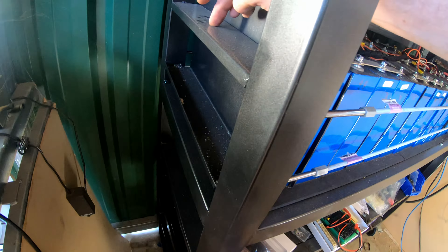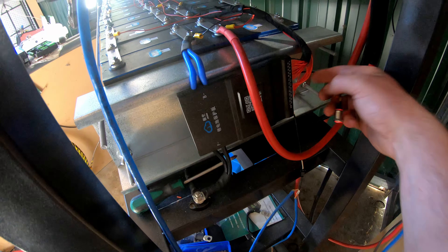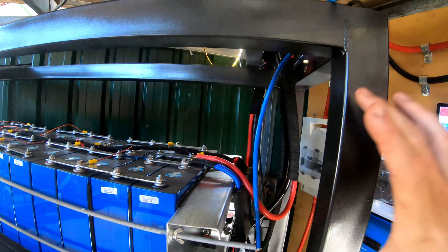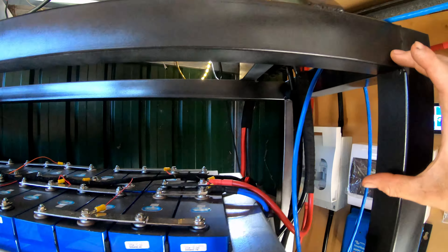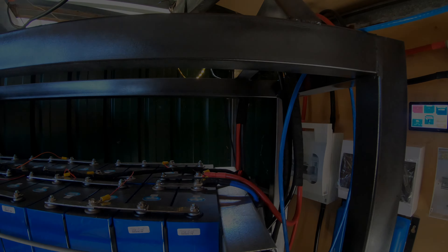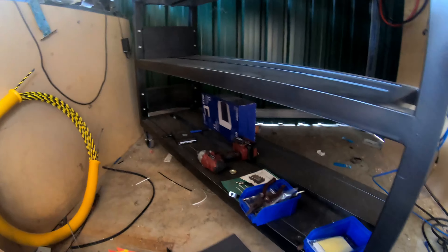I've got these JK BMSs — they're the two amp active balancer. I haven't mounted the switch yet; I'd really prefer the switches to be at the front here. The top shelf is 50 mil bigger than the other shelves. What I'd really like to do is have some screens running across there that tell you what each of the packs is doing.